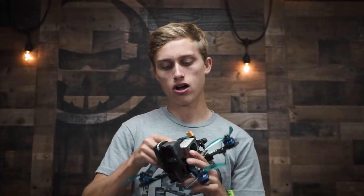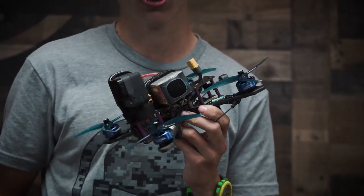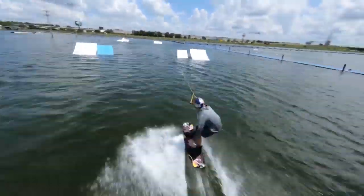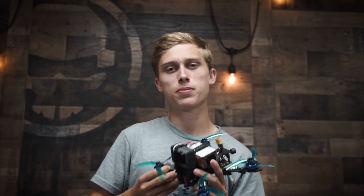You can see it here on one of my freestyle builds I'm working on right now — this is a Vanny-style prototype frame, so be on the lookout for that in the Rotor Riot store in the near future. When I was chasing some wakeboarders recently, I was flying this exact same setup on 6S with the GoPro and everything, getting over eight and a half to nine minutes of flight time just cruising — excellent flight times, making this a great rig.